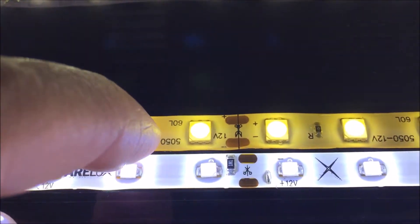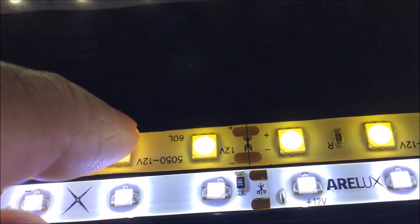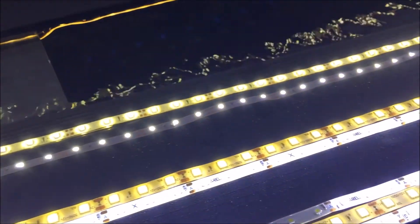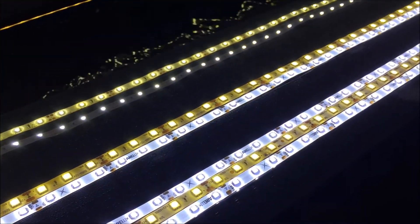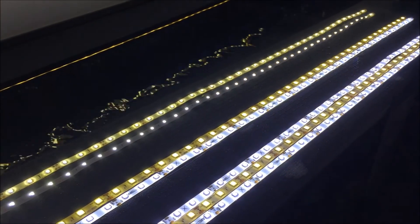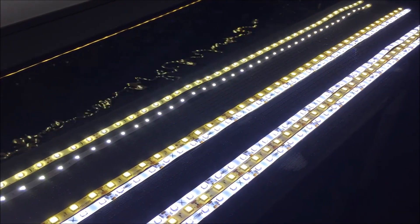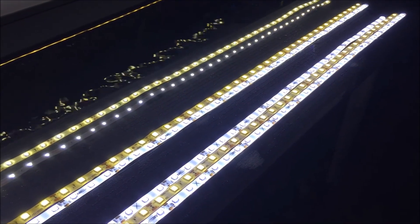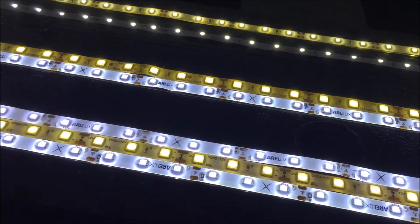Once I remove the water protection, the strip will be nice and white again. So that's it, fish lovers — if you're thinking about using LED strips to light up your planted tank, there are some disadvantages as you can see in this video.